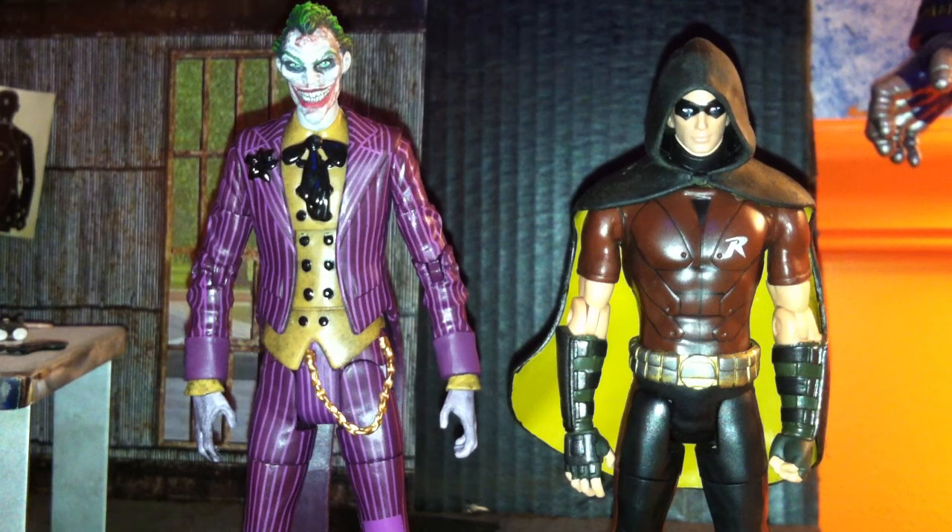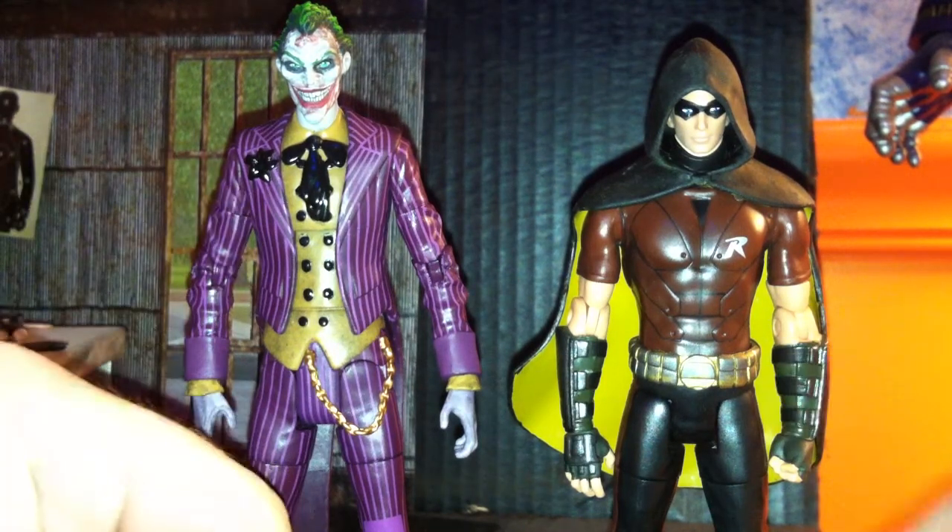Hey guys, what's up? This is Thoroldinson24 and right now we have another DC review coming at you. This one is from the Arkham City 2-pack — one of the well-sought-after packs. As of now I've seen it everywhere. My Toys R Us has like seven of these right now. A couple months ago they were extremely hard to find, now they're kind of falling out at the seams. This is the 2-pack Arkham City Joker and Robin.